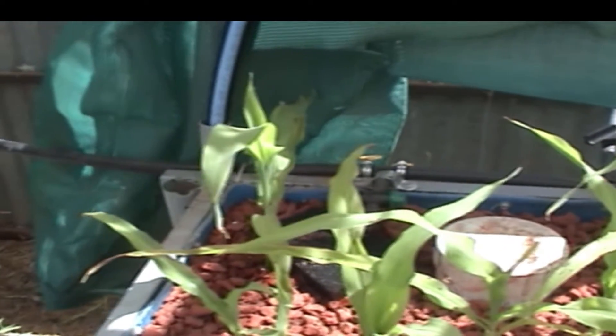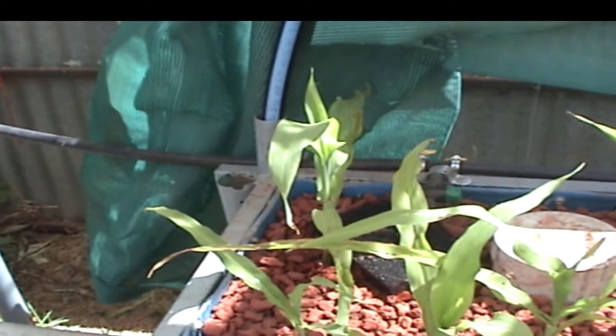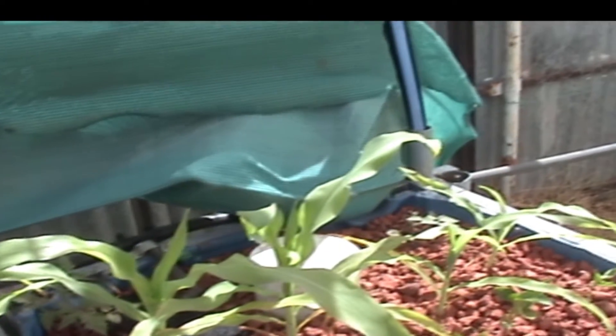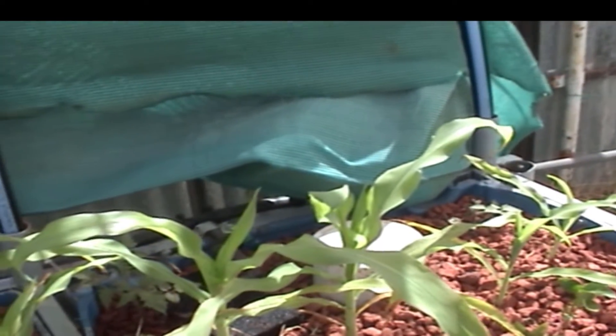Corn is not doing too bad, growing well. I've had to add a lot of nutrients to the system just to top up. My nitrate is a bit low, so I've added a bit more to it.